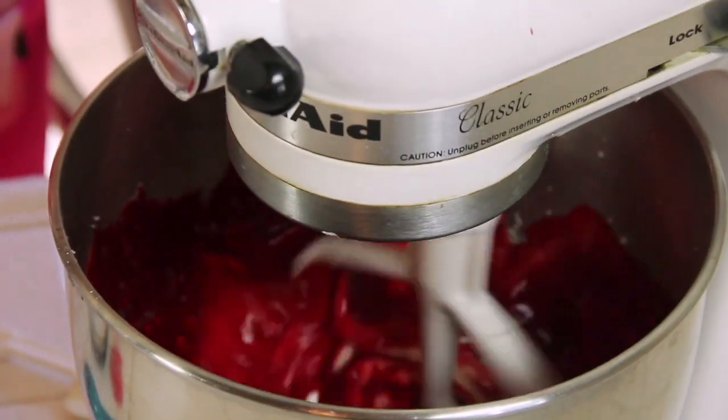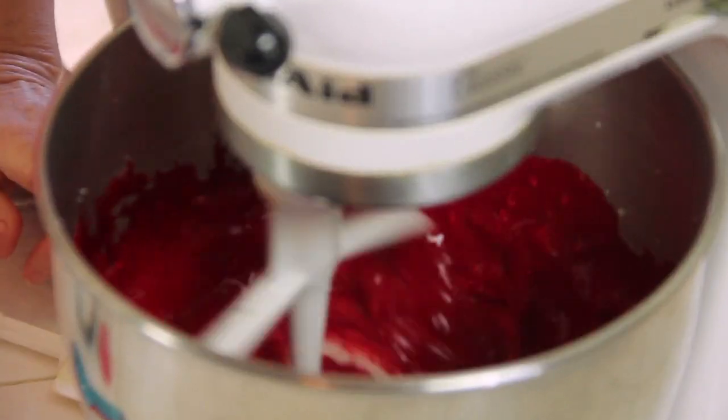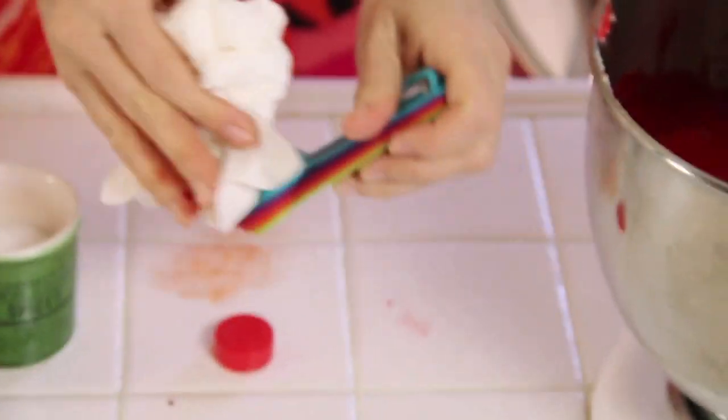Now check this out — this is going to be pretty as it blends. That looks pretty red to me. This is a messy recipe, there are a lot of casualties. It's like a crime scene.